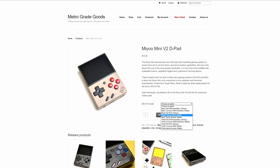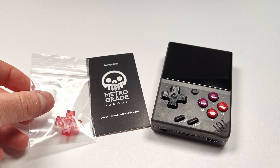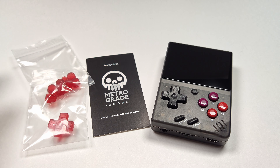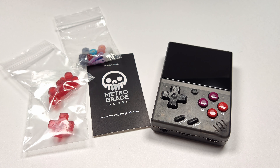After putting an order in I waited less than a week and it showed up in my mailbox. When I got the items, he sent over a cool little business card, the d-pad that I selected, the buttons, and the menu buttons as well. He also sent over a bag of a bunch of random Mio Mini mods — some of those buttons look pretty cool.